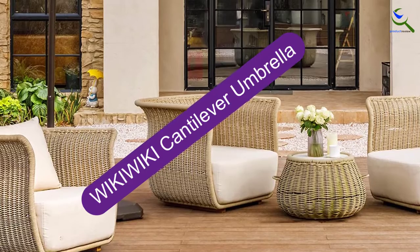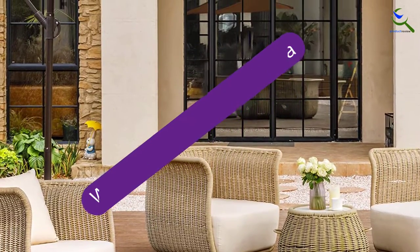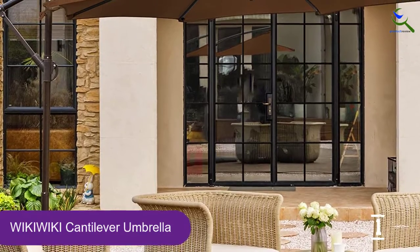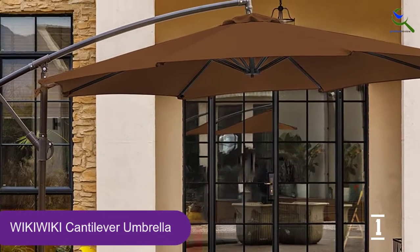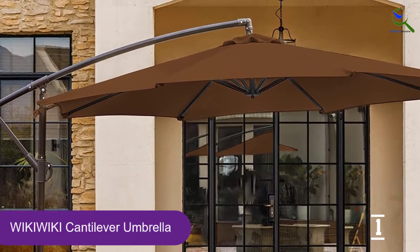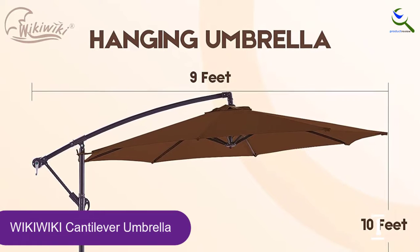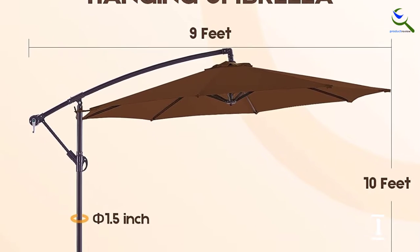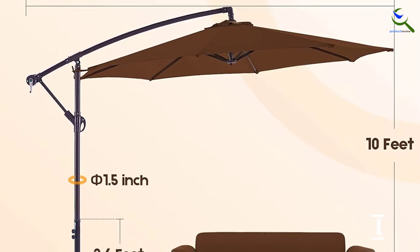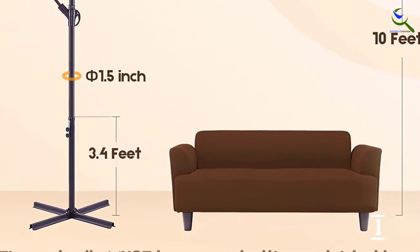And finally at number 1, the WikiWiki Cantilever Umbrella. For a basic, well-made cantilever umbrella that won't break the bank, this model from WikiWiki, which costs under $130 at the time of this writing, is a great choice. At 10 feet wide, the round coated, solution-dyed canopy is water-repellent and blocks UV rays. It's supported by eight iron ribs and a rust-proof frame, along with an aluminum alloy pole shaft.